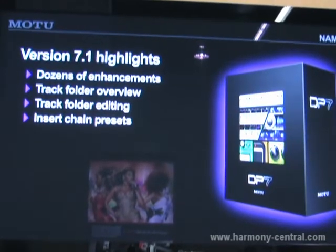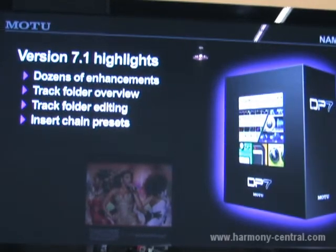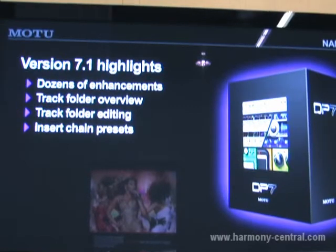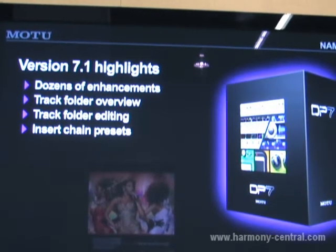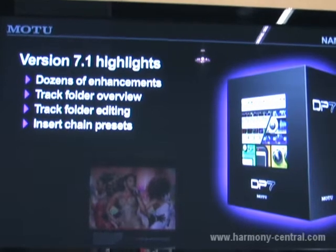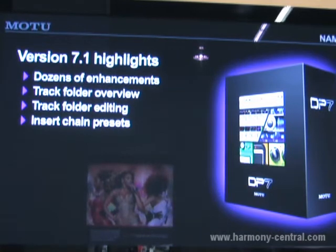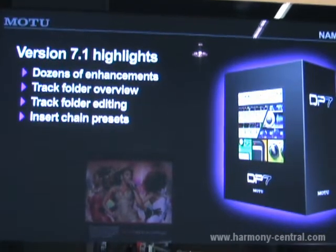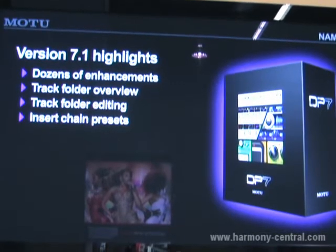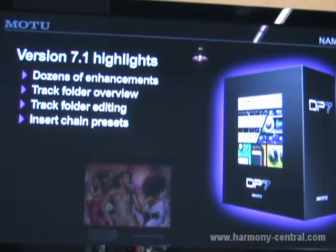We've also got insert chain presets. This allows you to load 2, 3, 4, 5 — as many effects as you want — in the insert slots in the Digital Performer mixing board, and then save them all together as a single preset. There's extensive preset management features, as well as hundreds of new presets, both for instruments in Digital Performer and also the new guitar effects, and others for common applications like tracking and so forth.